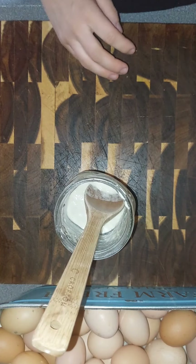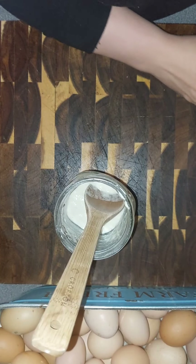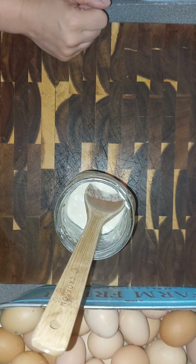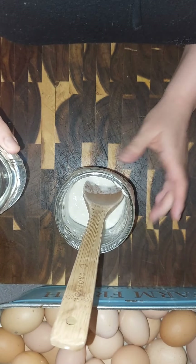We're gonna use just bread flour again today, and at some point I might add in some rye flour, but we'll see. I'm gonna start by adding just the water — this is just water from our well, nothing fancy.